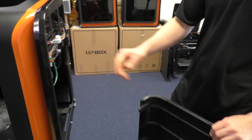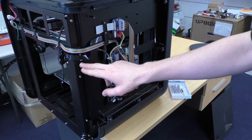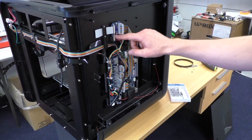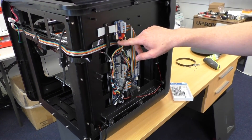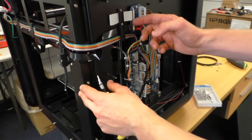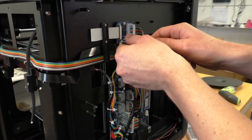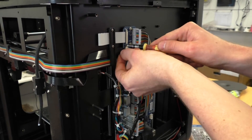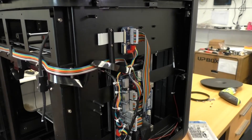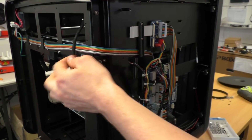Once we've got those connectors out, the whole panel comes away and we've exposed the black FFC cable that we're replacing. We'll start at the back of the printer at the small circuit board and release the cable from the black slide clip — just use your fingernail or thumbnail to pop the clip out. That releases the pressure on the cable, then slide it out from underneath that black clip and bring it around behind the feeder tube.